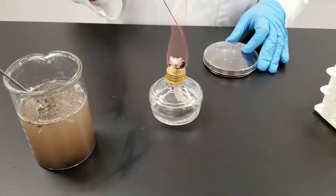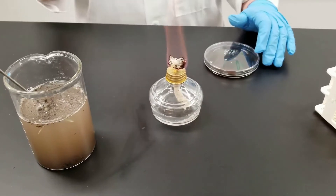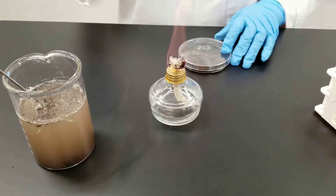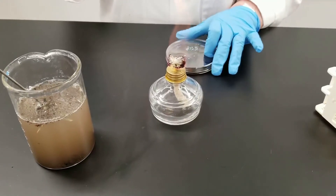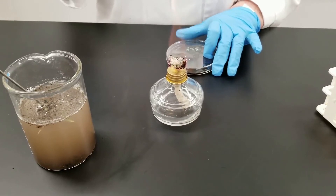We're going to be testing the microbiology in water. We have a water sample here. We're going to, in a different lab, be inoculating tubes — lactose tubes — to determine the most probable number.